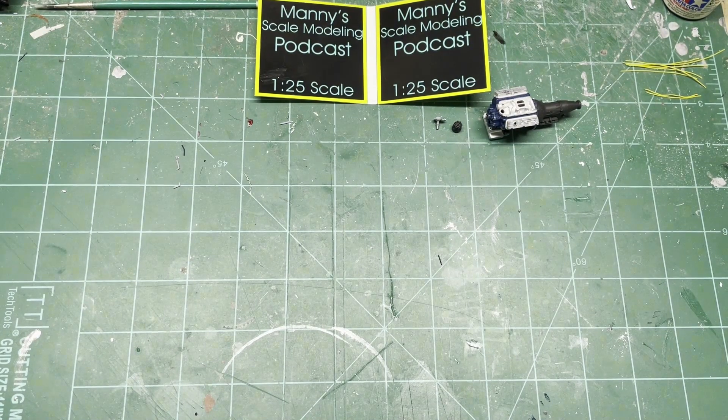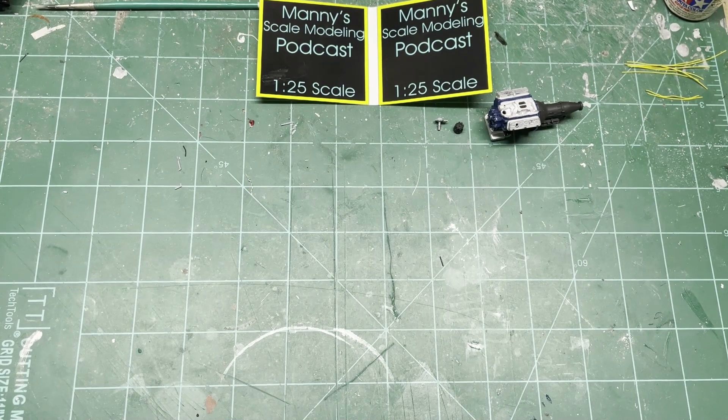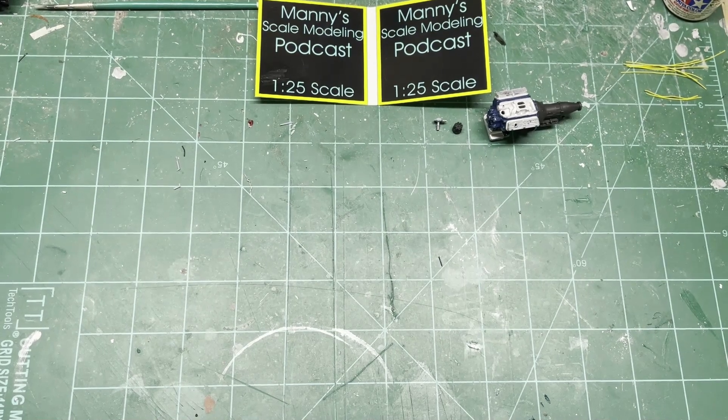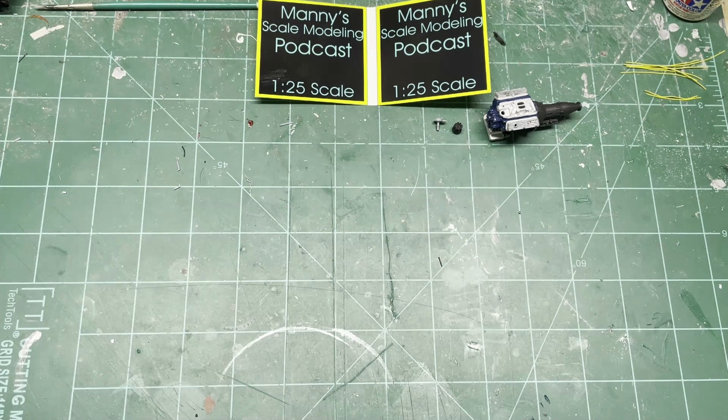I posted that on my Facebook Manny Scale Modeling Podcast group — looks pretty cool. I just wanted to give a quick update on the truck since I haven't been on in a few days. I'm also working on a plane — it's a P-47D Thunderbolt, I believe it's 1/32 or 1/40 scale. The '64 Nova is going to be a pro street, all detailed. Thanks for watching — I'll be getting those kit reviews done here pretty soon.